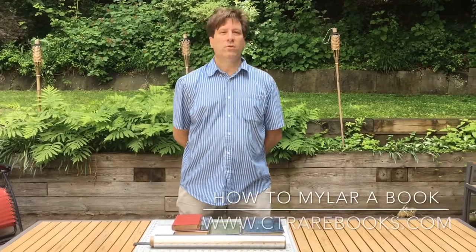Thanks for watching. Next time we will show you how to Mylar a book with a Brodart Just Fold sleeve. See you again soon.